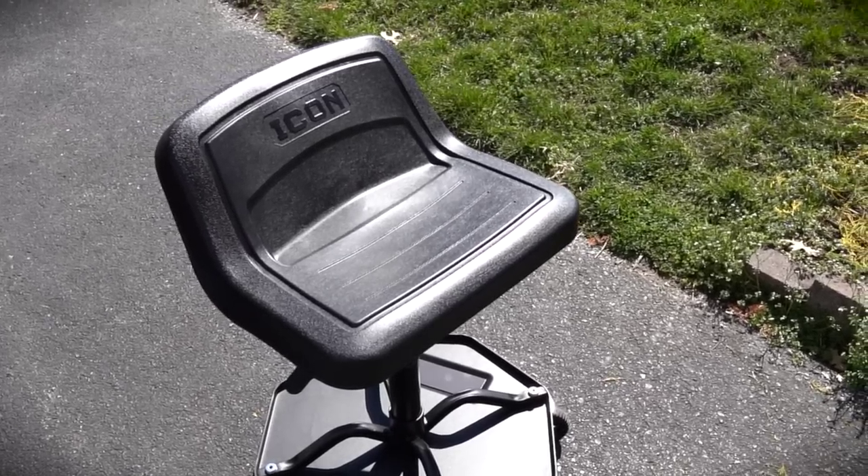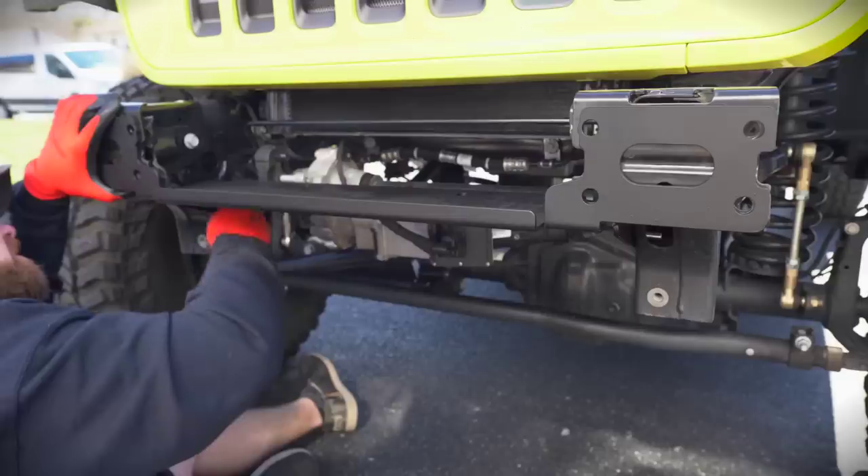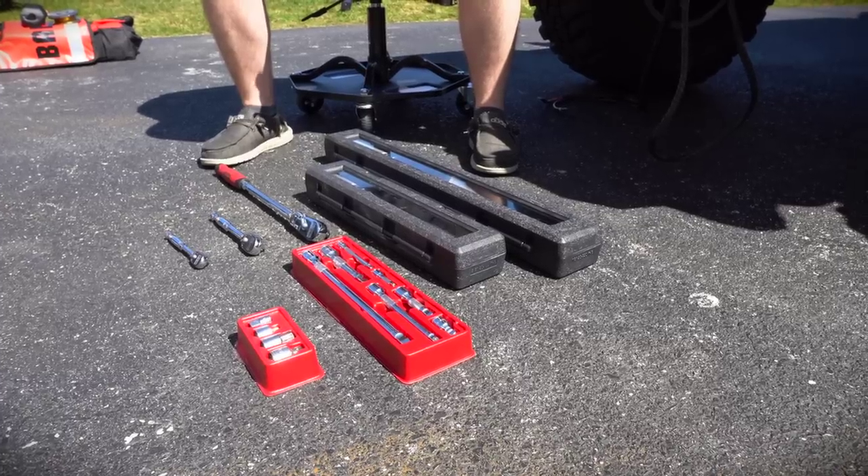There it is — the Icon brand new mechanic stool. I think this is a great bargain if you're kind of a mechanic that is not doing this full time, but still puts some pretty good use and abuse onto your tools.